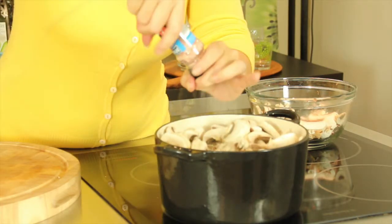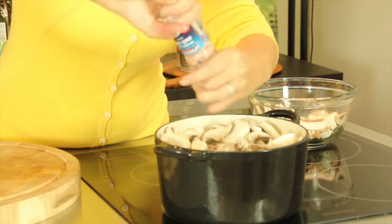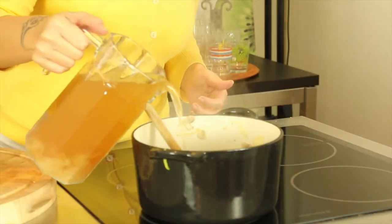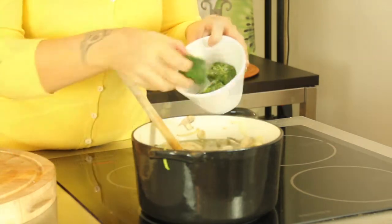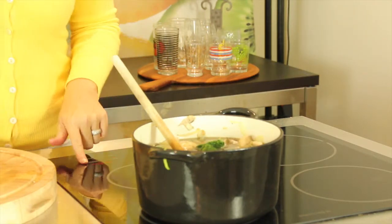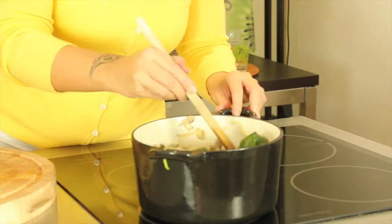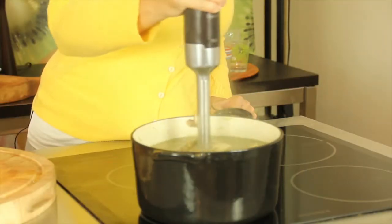Season generously with salt and allow the mushrooms to cook for around 10 minutes. Now add one and a half liters of chicken stock and three cubes or 125 grams of frozen spinach. Turn the heat to medium to high and allow the soup to cook for 15 minutes. Blend the soup until smooth and add half a cup of cream to taste.